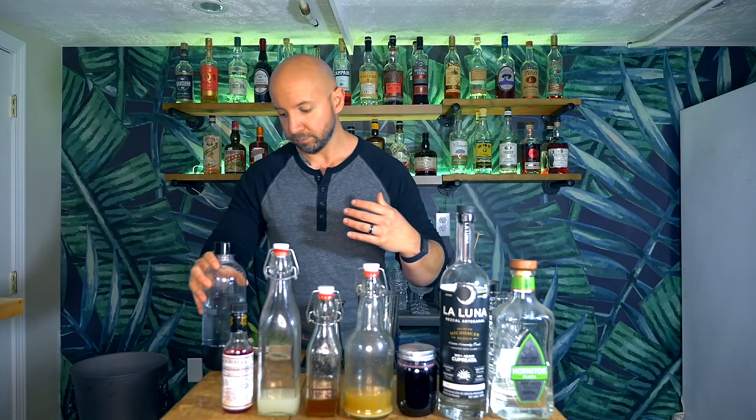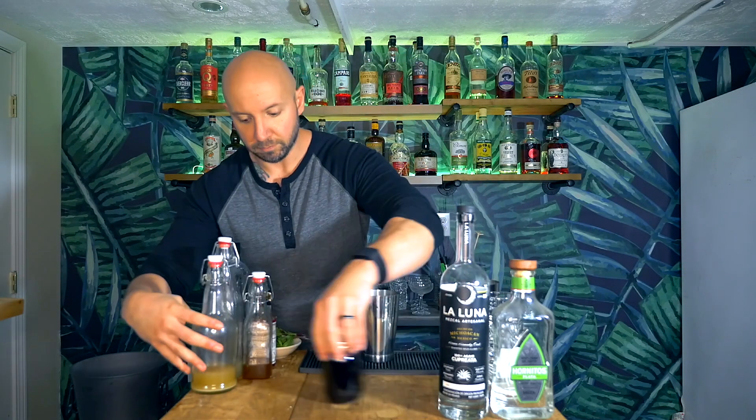This is a lot of ingredients, so I'm going to rearrange this and hope that it fits. Now, I got this recipe from Minimalist Tiki, which I will leave a link in the comments below if you want to pick up your own copy. It is a great tiki tome with a ton of information and a lot of modern tiki drinks, which I really enjoy.